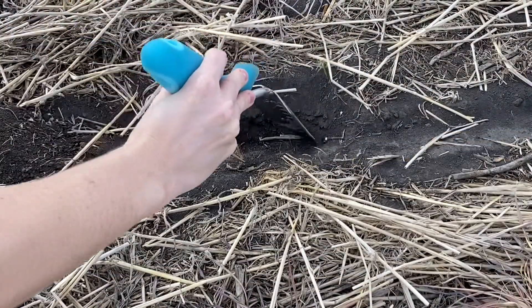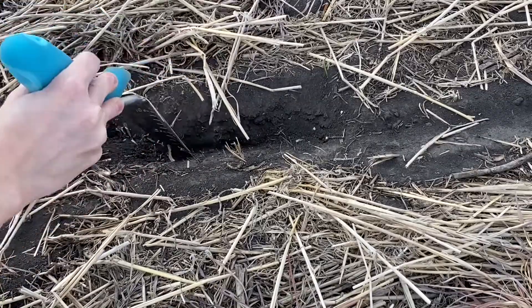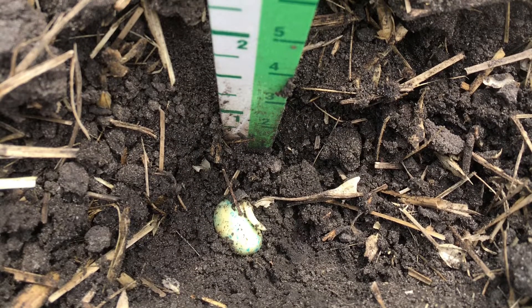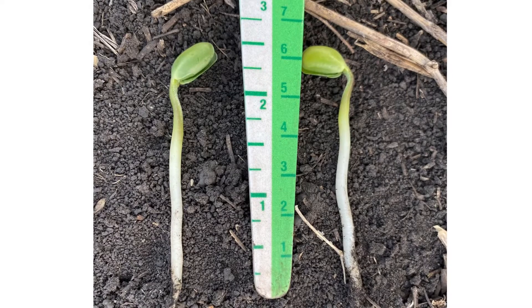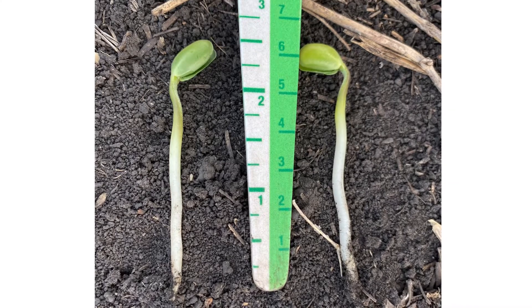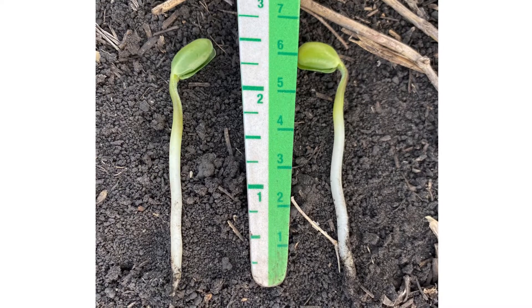Carefully scrape away soil within the furrow until you find seed or underground seedlings, then measure the distance to the top of the true soil surface, which may not match the top of the furrow. Post-emergence seed depth assessment can be done by measuring the length of white space along the hypocotyl, stretching from the root hairs to where the green tissue starts. This picture is an example of soybeans seeded at about 1 and 3 quarters of an inch deep.